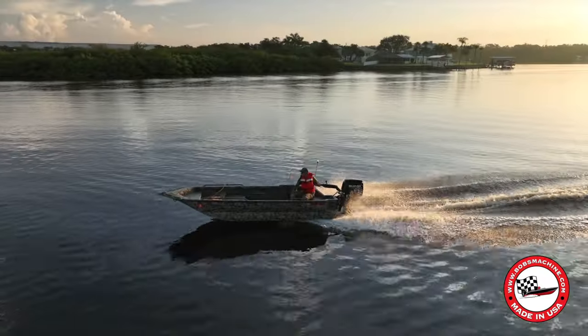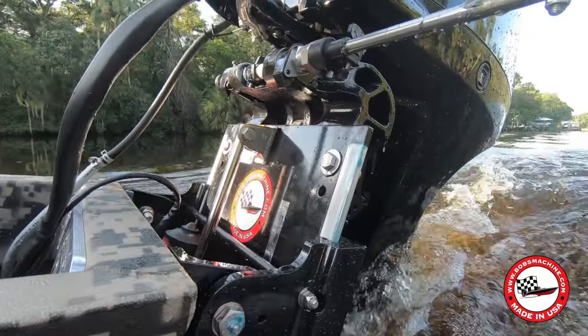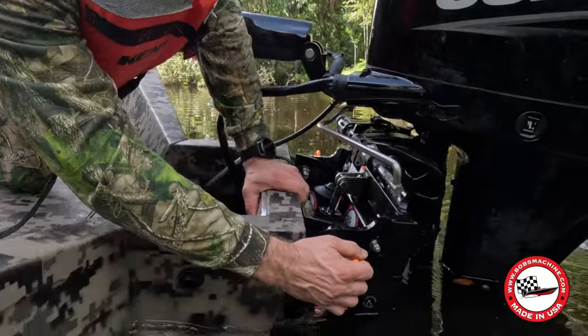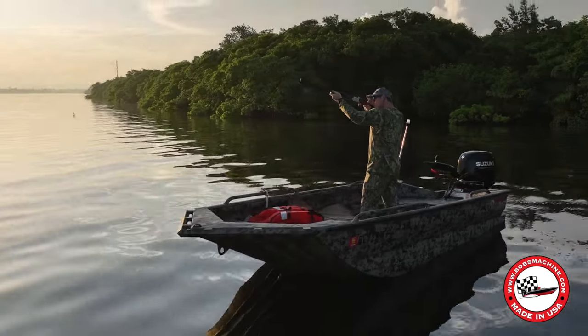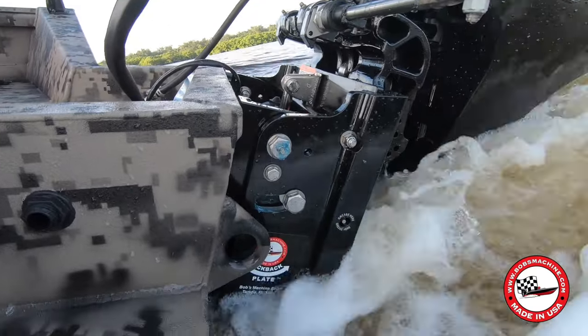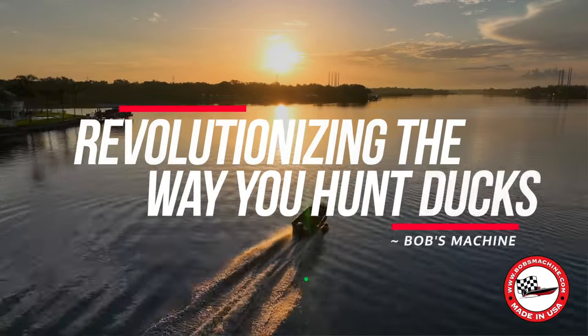With the Bob's Machine Kickback Jack, you're not just getting a device — you're gaining an edge over the competition. Take your duck hunting experience to the next level and leave no hunting spot untouched. Bob's Machine Kickback Jack: revolutionizing the way you hunt ducks.